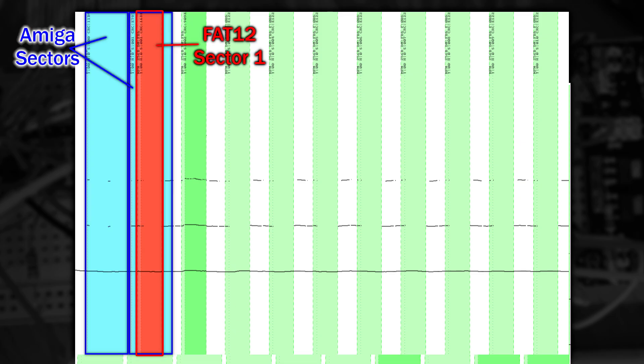So where's sector 1, the first sector? Well, it's actually right in the middle of the Amiga sectors. Those sectors are Amiga sectors 0 and 1, which are the reserved two sectors at the start of the disk I mentioned before. But how can one sector exist inside another? Well, there are two different tricks at play here, and we'll start by looking inside those two Amiga sectors.